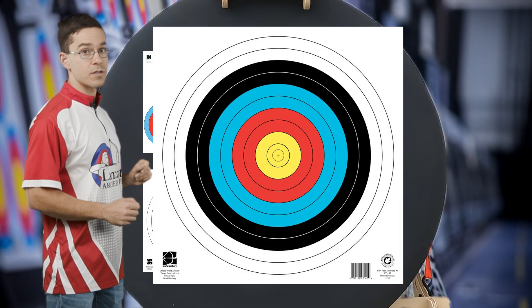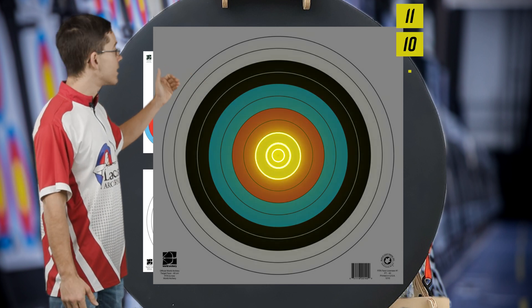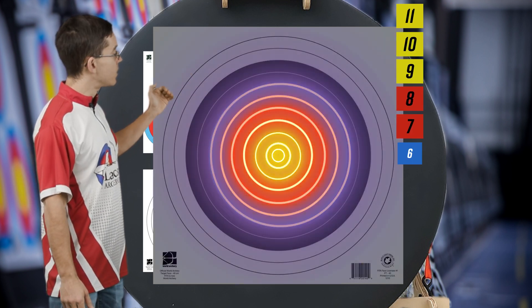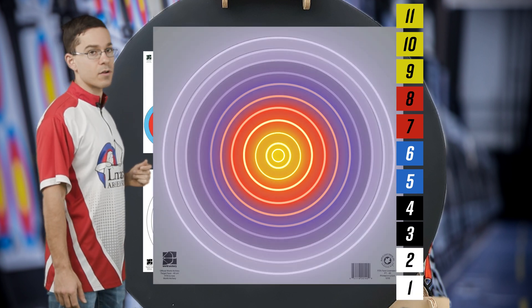On the single-spot target face, you again have your X ring for 11 points, then 10, 9, 8, 7, 6, 5, 4, 3, 2, 1. Anything outside of that ring would be a miss.